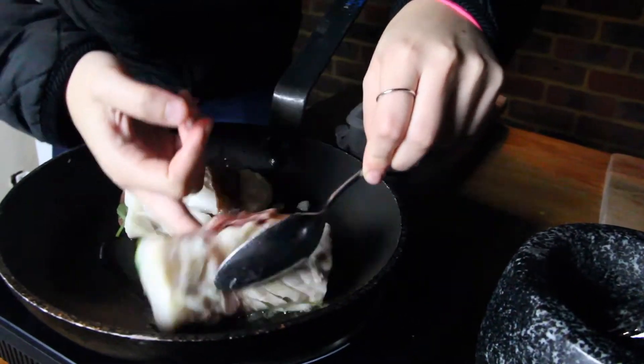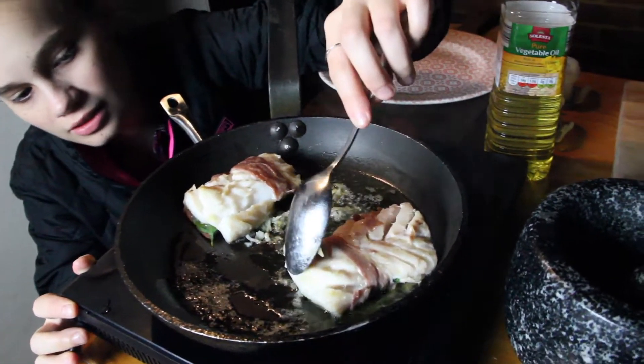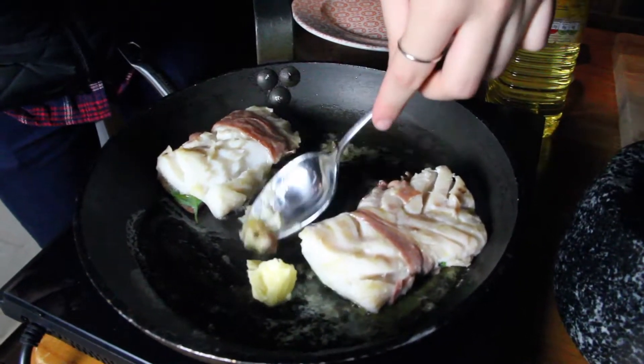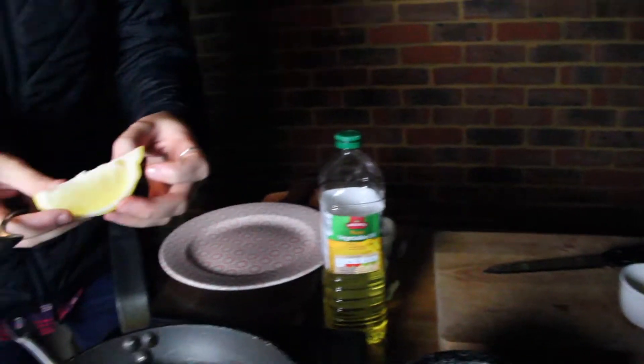Flip over the other one. So once it's nicely cooked, you're going to see it's nicely white — that's when you know. Now you're going to add a good amount of butter, melt that down. We're also going to add a squeeze of lemon juice, just a lemon wedge.